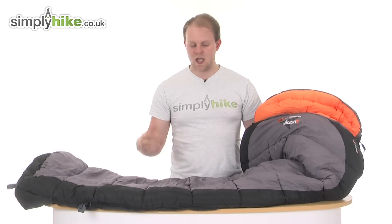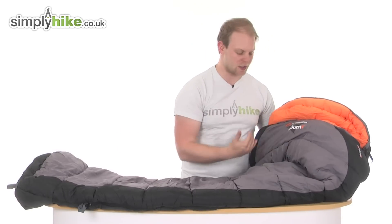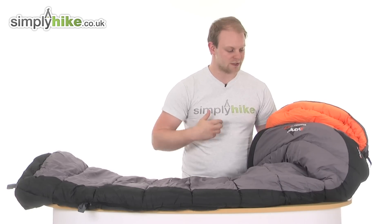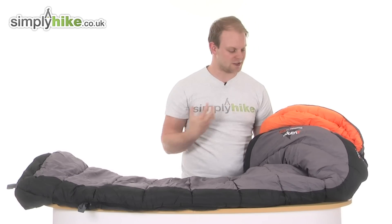So we'll take a look at it once it's outside of the compression sack. Here it is — as I said, you've got that nice cocoon shape to it, which gives you a much wider chest section than you would normally get with the mummy shape from Vango. So like I said, if you are a slightly restless sleeper, it's just nice to be able to have that freedom of movement around the chest section.